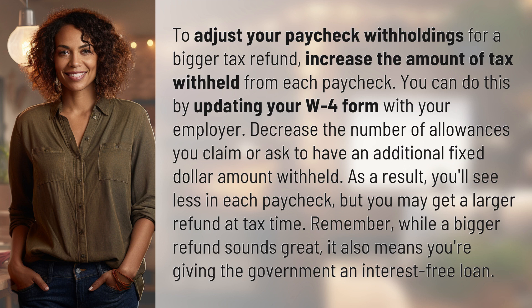Decrease the number of allowances you claim, or ask to have an additional fixed dollar amount withheld. As a result, you'll see less in each paycheck, but you may get a larger refund at tax time.